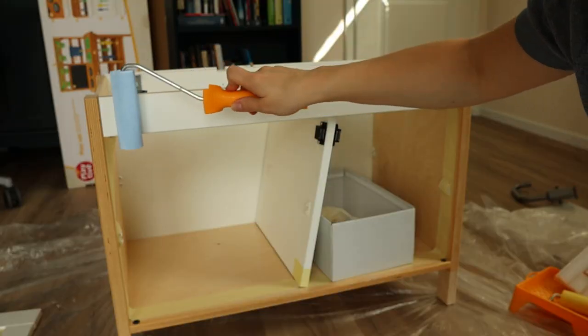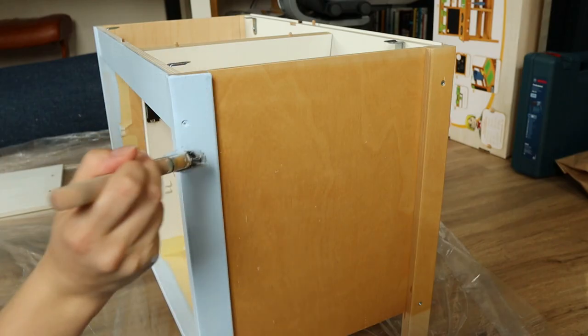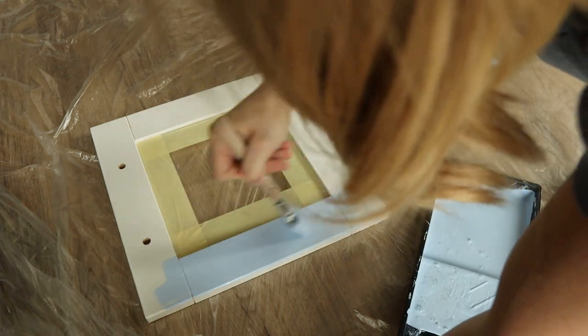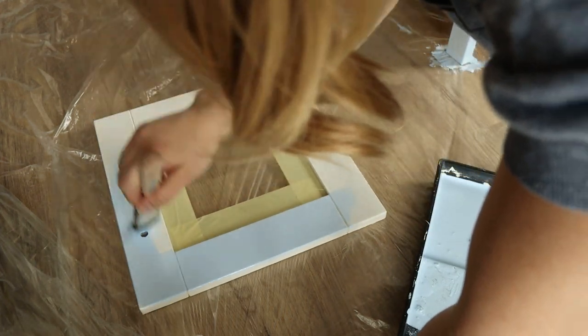I tried to paint it with a foam roller first but quickly remembered that I actually hate it, so I just swapped to using a brush. This was a very stupid beginner mistake to not elevate the shelves while painting them — you can put them on a smaller box or maybe some upturned cups.